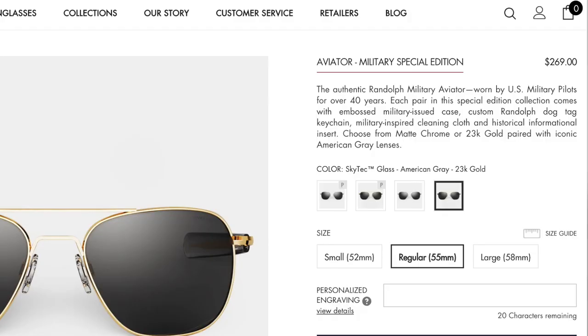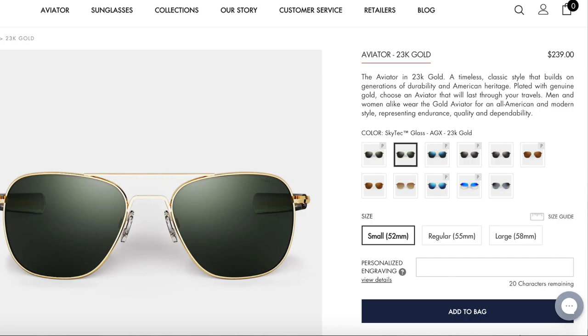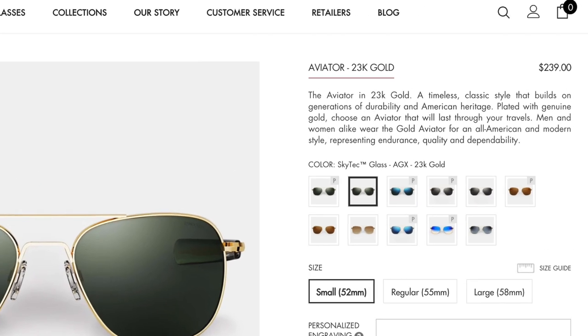I don't know how long this special edition is going to last, so if you're thinking about it I would highly recommend getting these now before they stop. The real question is how expensive this military edition sunglasses is. Are they more expensive? The military style 23K gold frames with American gray lens is $269. However, if you're buying just the regular 23K gold American gray frames — the regular edition — it's going to be $239.